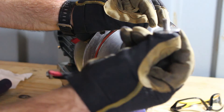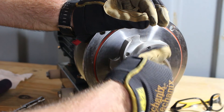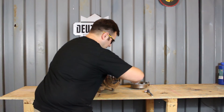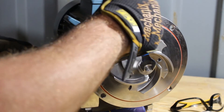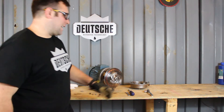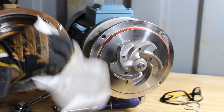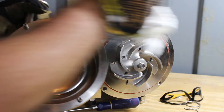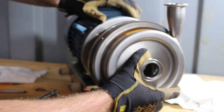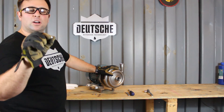Take the nut that we removed earlier and reinstall it by turning it clockwise to the right. When you get it finger tight, put the screwdriver in and give it a good snug. She's nice and tight now. The last step: take your pump housing, put it on the way you got it off — there are four bolts back here, make sure they line up with the holes. Insert the pump housing and reinstall your nuts.